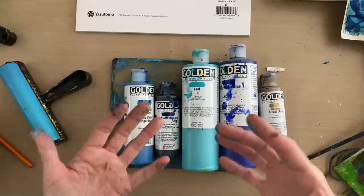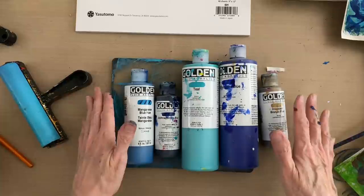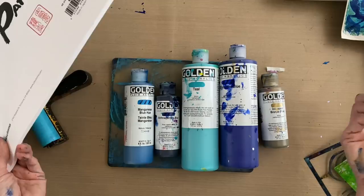So today I'm going to create a blue gel printed paper for collage and I'm going to use a few of my own designed elements, plus Golden fluid acrylics, my gel press gel printing plate, and my absolute favorite rice paper for the gel plate, which is this pad of sketch paper that's available on my Amazon shopping list. All of these supplies are available on my Amazon shopping list and that link is going to be in your upper right-hand corner.